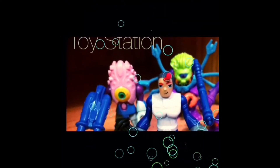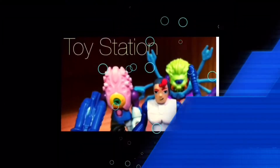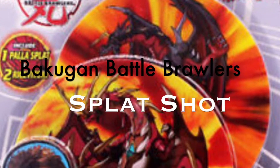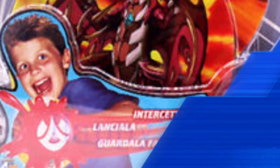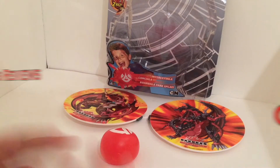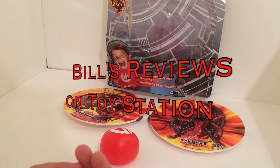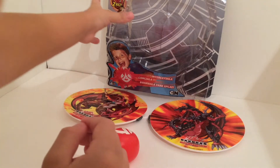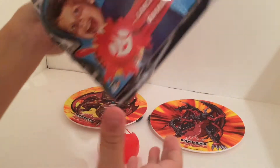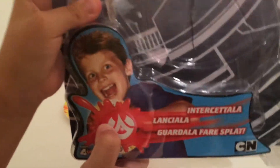Toy Station. Hey guys, welcome to Bill's Reviews on Toy Station. Today we are going to be reviewing Splat Shots, the fraudster of a splat toy.